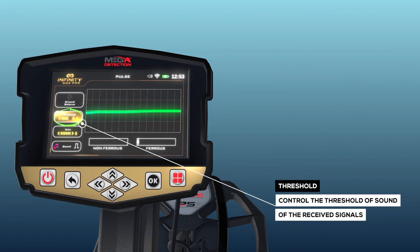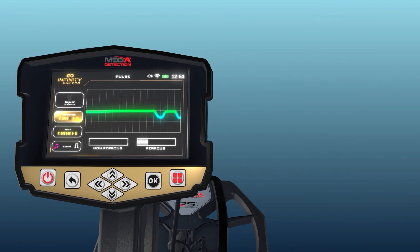Threshold: this option controls the threshold of sound of the signals received. The user can choose to hear faint signals representing tiny objects or hear only signals of larger objects. By using the right-left arrow keys in the option menu, the device user can tune out the sound signals from smaller, ignored objects.